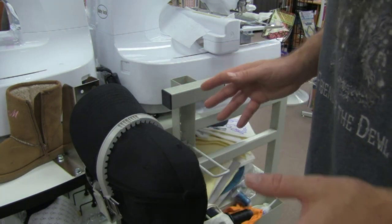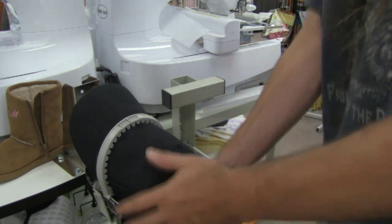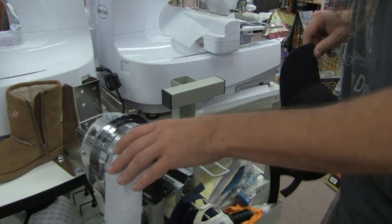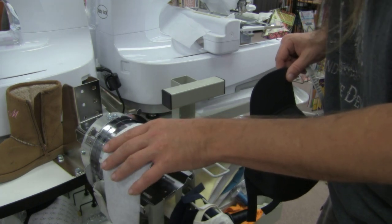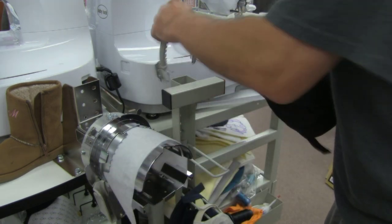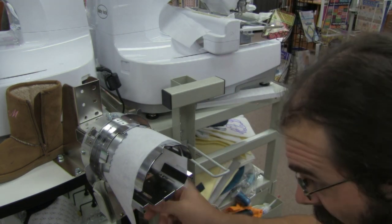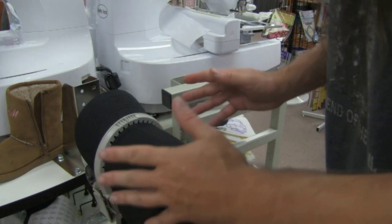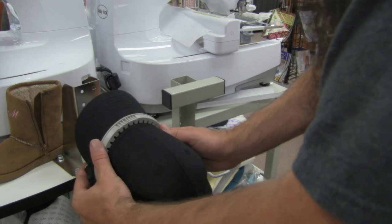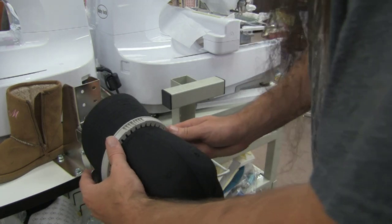Let me go ahead and do one real quick without explaining everything so you can see how fast this can go. I take my hat, stick my stabilizer in place — you can actually slide it right under here too, which is what I often do instead of putting it on top. Then we take our cap, get it lined up with our brim holder, make sure the lock is in the lock position, put the two pieces in, and press straight down. That's it — this is ready to take and put on the machine. It just pulls off the mounting jig just like this and would be ready to load onto the cap frame driver.